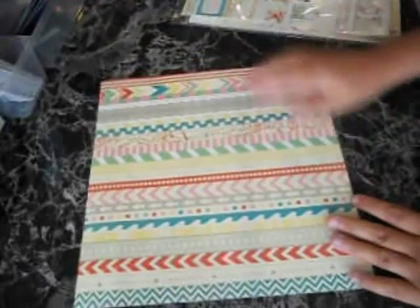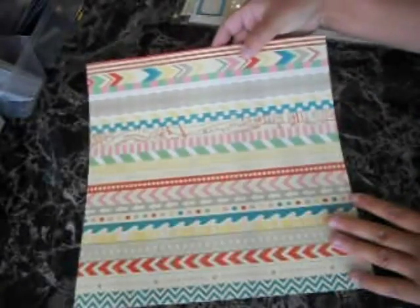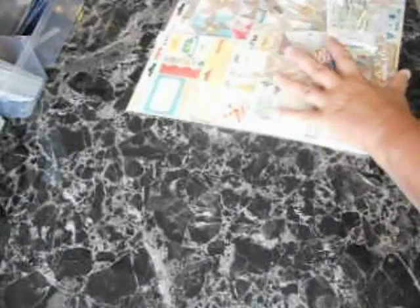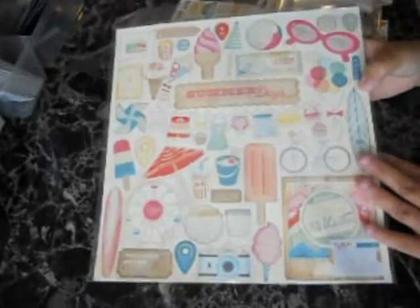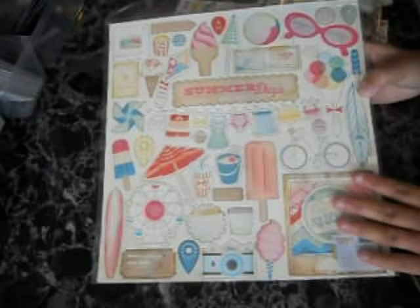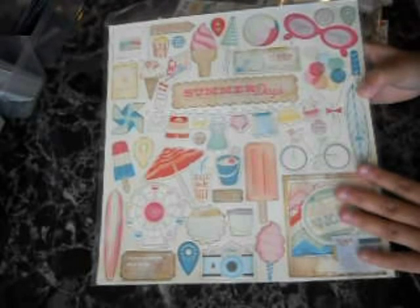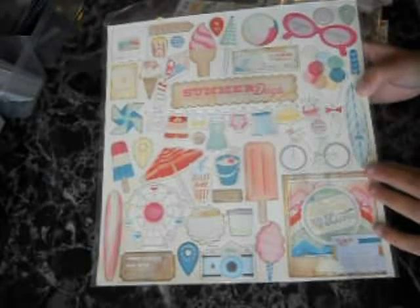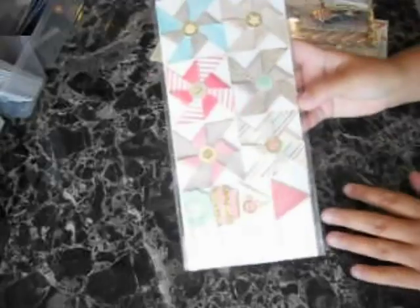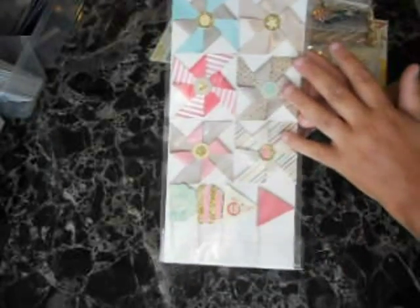This is a 12x12 washi tape sheet — you can cut the strips — which is super cool. You're also going to get the chipboard from the Pier, the chipboard sticker set. Great icon stickers in here — awesome for doing some scrapbook layouts for some of your summer activities that you've taken recently. I love these.